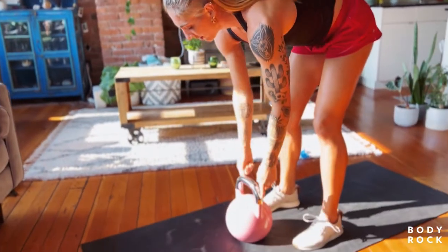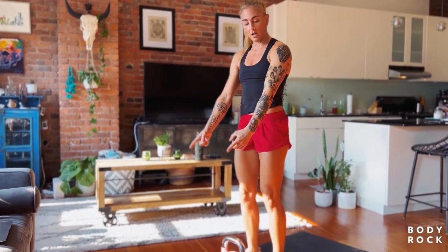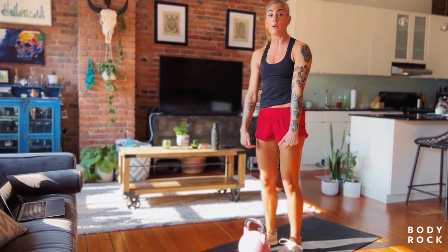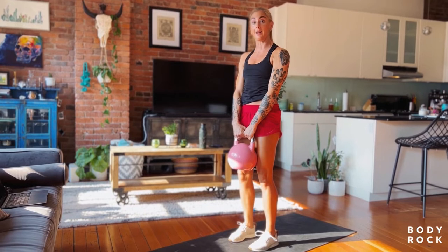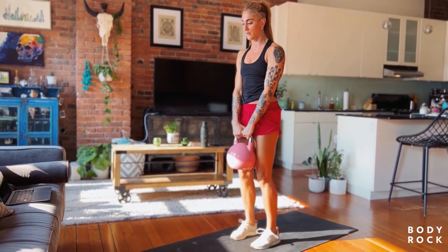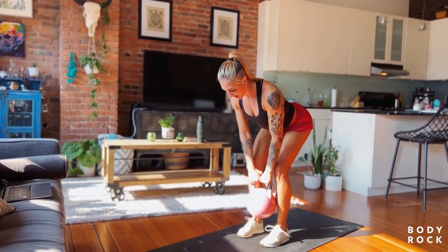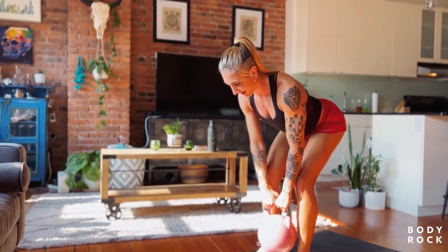And then the RDL: feet underneath the hips, toes pointing forward. What we're focusing on is keeping our knees behind the kettlebell. Once I've brought the kettlebell up to my starting position, I'm going to engage my lats, ribs in, tailbone tucked, press my feet into the floor, slide my hips back, keeping that kettlebell nice and close to my body — but I want the kettlebell to go straight line down.